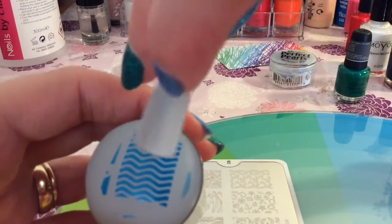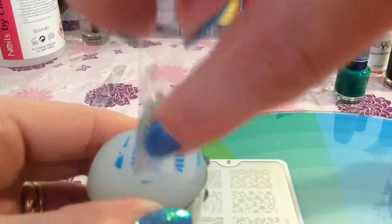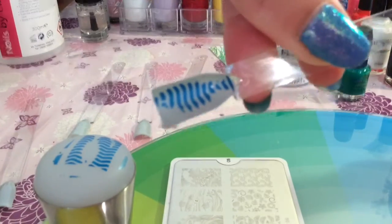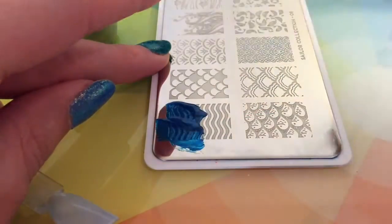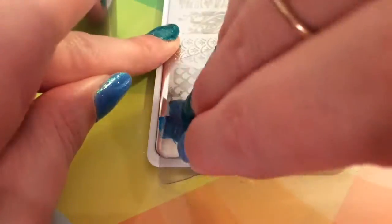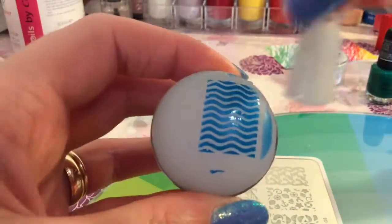So it is a bit wavy. This didn't particularly turn out well, but does that look a bit like a fish outline, like a fish cage? Could just be me but that is what I thought. So I am just going to try it again. I think that happened because I did not take the tacky layer off the nail polish.